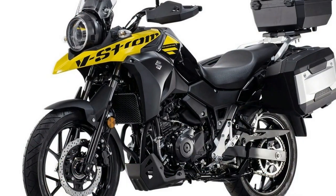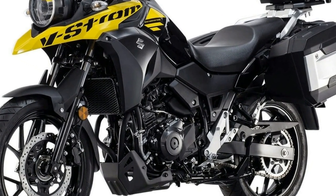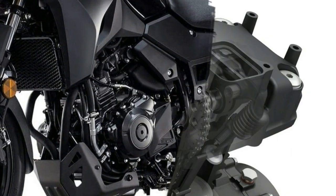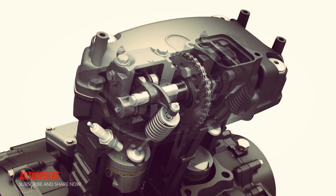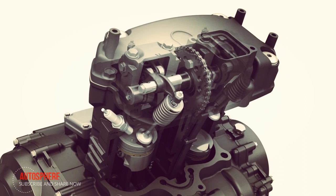The 248cc parallel twin engine that powers the V-Strom 250 has undergone thorough analysis and optimization to maximize low to mid-range torque and provide a powerful ride that features ease of control. The overall efficiency achieved also helps realize high levels of fuel economy and clean performance.